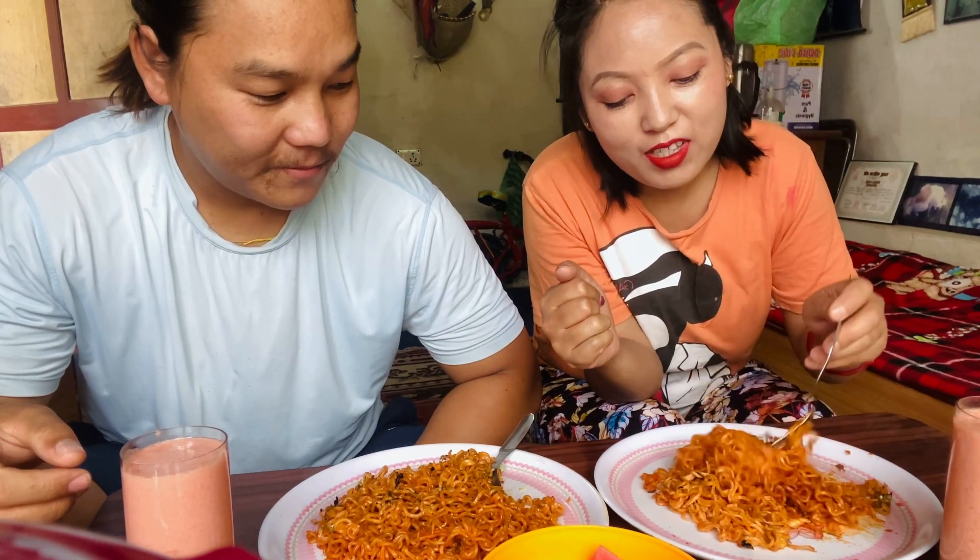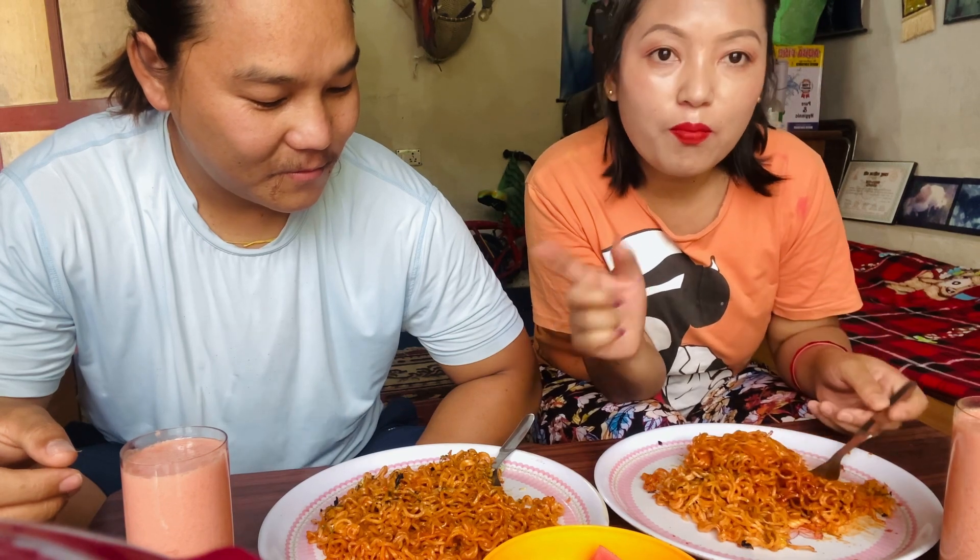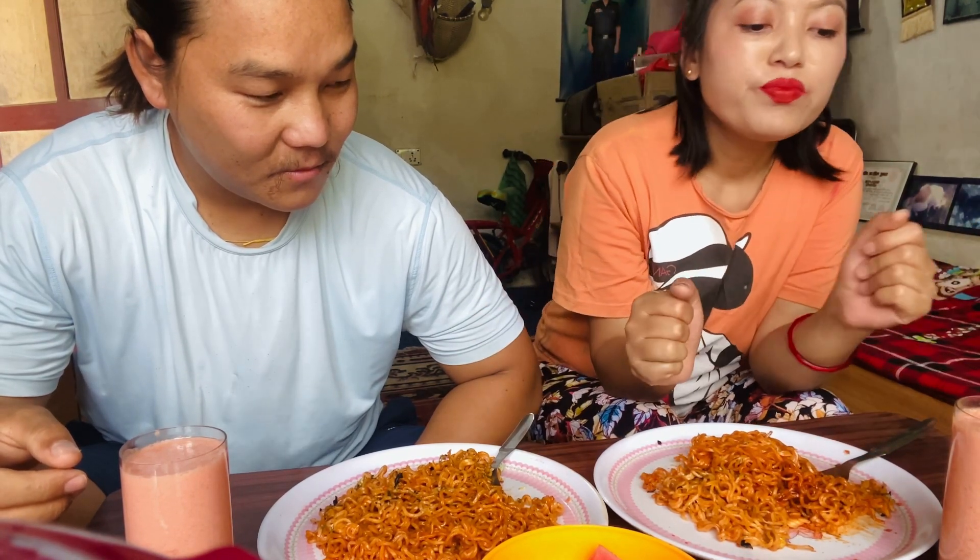Today is a 2PM challenge, a spicy challenge. I'm going to add one packet of my noodles with a spicy sauce. That is my tip of my sauce.